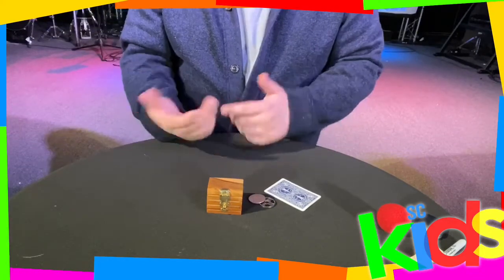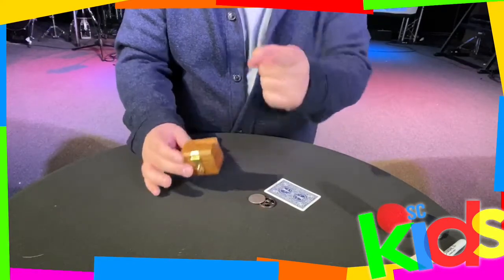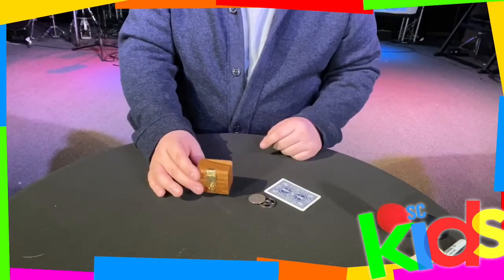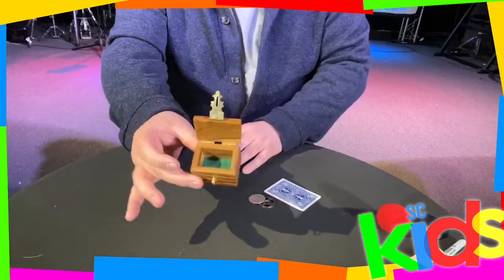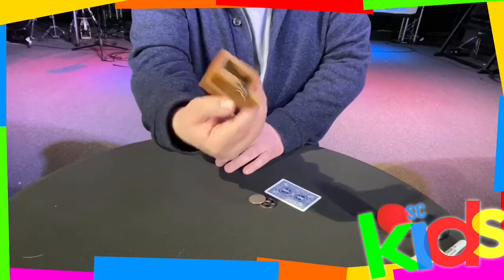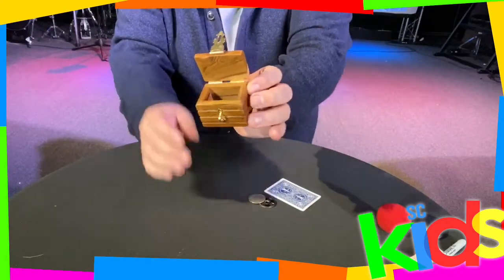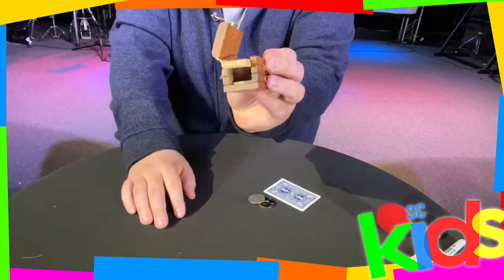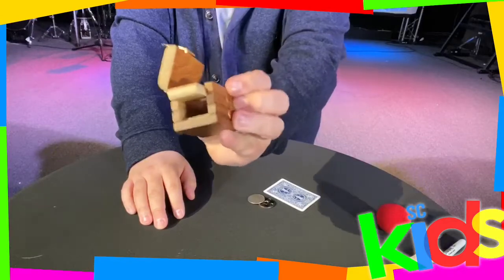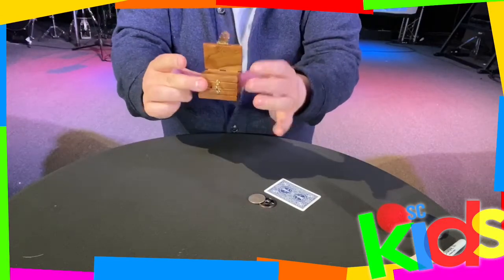I don't have any of those big fancy props or an assistant, so I'm going to show it to you with a box like this. I'm actually going to teach you how it's done so that you can appreciate it. This is a small scale model of the box. There's a secret to the box — if you look on the side there's actually a secret passage that the magician and the assistant sneak out of in order to switch places.